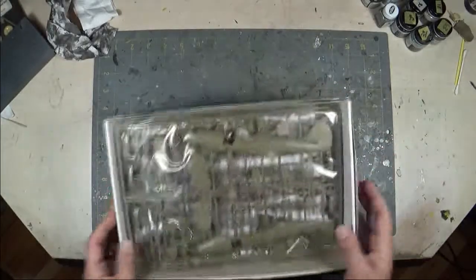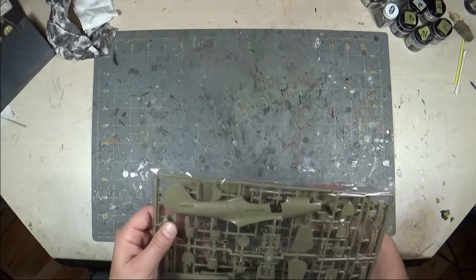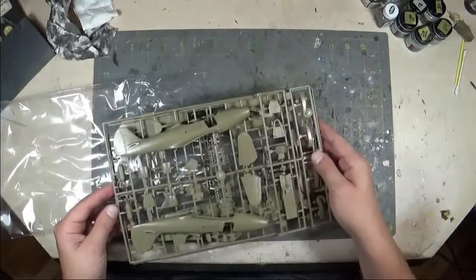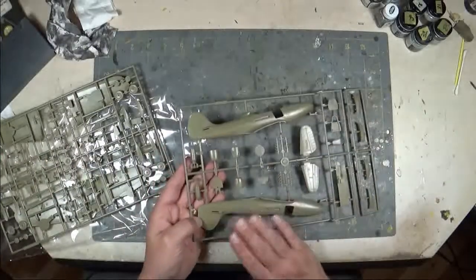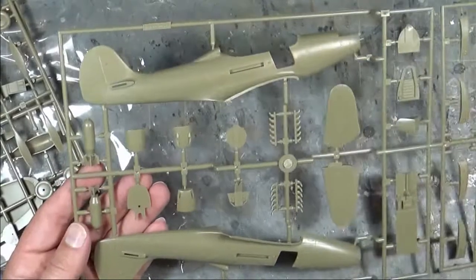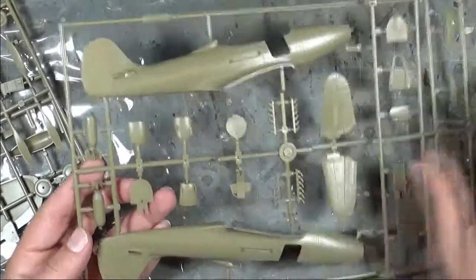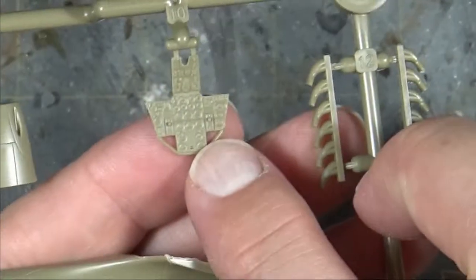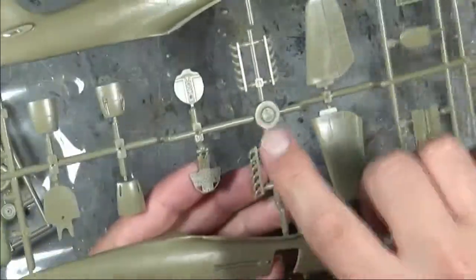We'll start off with the plastic sprues, then look at the instructions, the decals, and all the extra bits. All the plastic comes in a single bag and is very well packaged. The first sprue includes both fuselage halves as well as extra parts for different versions — different upper cowling parts depending on weapons included, part of the cockpit, and a very detailed instrument panel with every dial clearly molded and marked.